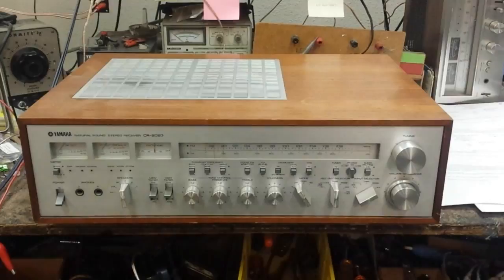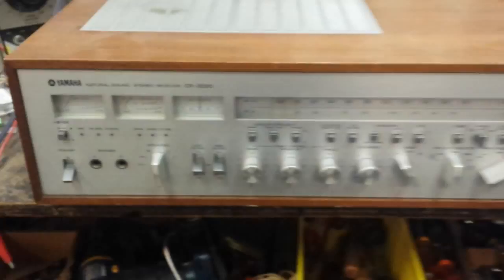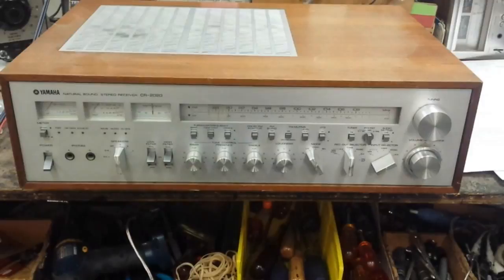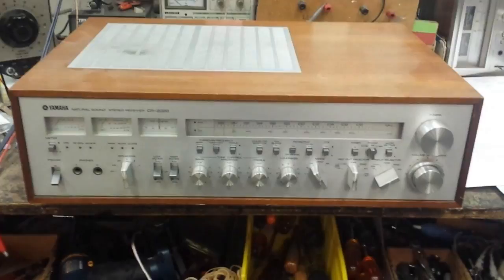Hey YouTubers, it's Jordan with another service on a piece of vintage audio. Today's victim is a Yamaha CR-2020, and this has a bit of an odd problem. This was sent to another shop up in the Los Angeles area, and they put LEDs in the thing because everything on the discussion boards says to convert to LEDs — LEDs are better, they last forever, convert to LEDs.